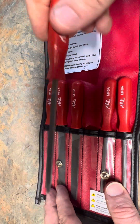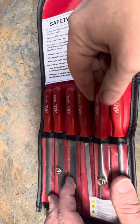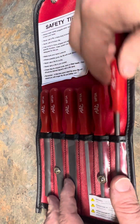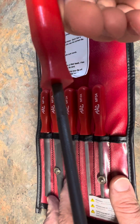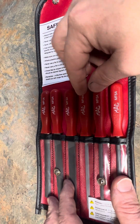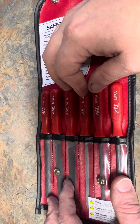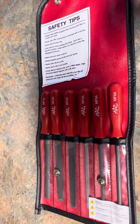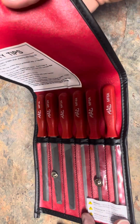That one is made in China, and that one is in China as well. So you've got four made in Honduras and two made in China. I wish it was made in the USA — I didn't find an old miniature set made in the USA. I prefer Mac Tools over Snap-on to be honest.